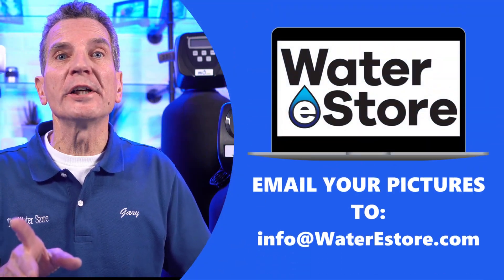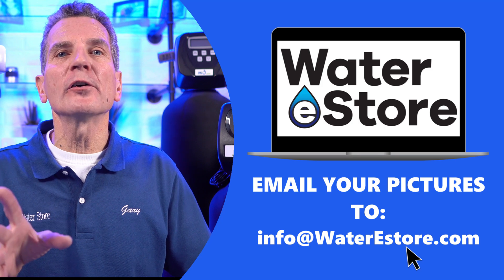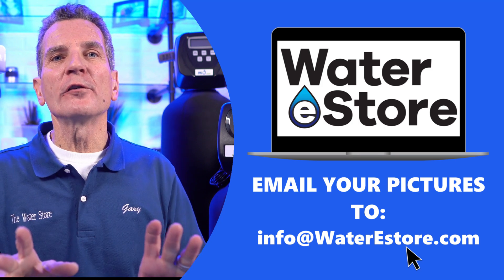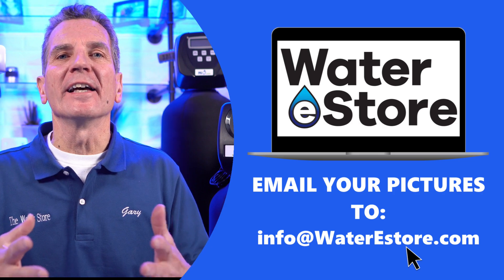We'll be covering everything from a single filter housing that removes dirt from your water or a carbon filter that removes chlorine, all the way through water softeners, iron filters, tannin filters, and ultraviolet disinfection systems to help you identify what you have. If after the video you're still confused about what water filtration equipment you have, you can always email a picture to me and I can help identify it.